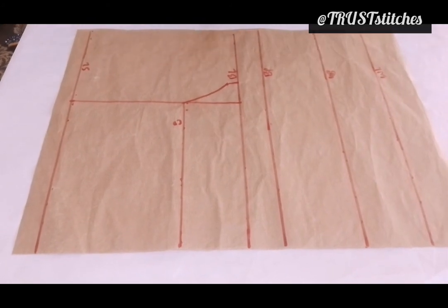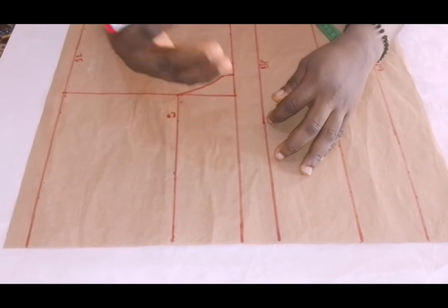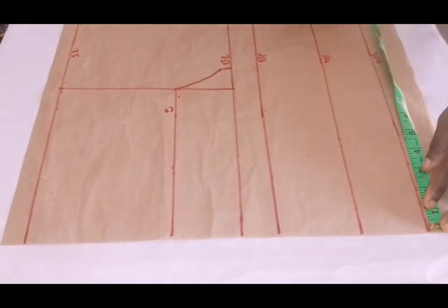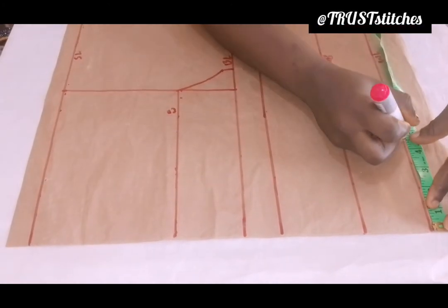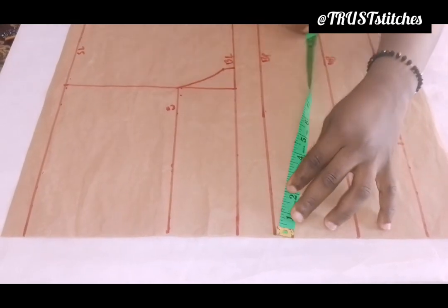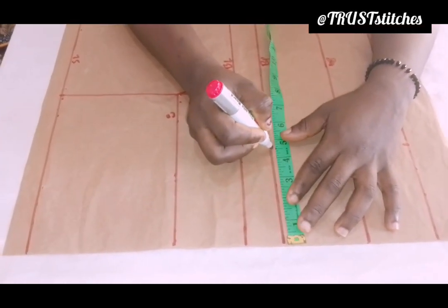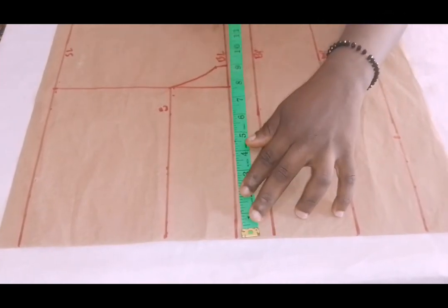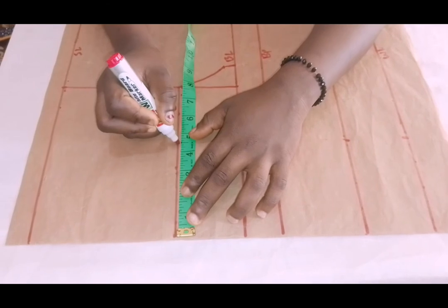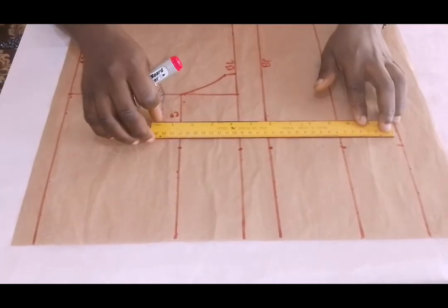The next thing I'm going to do is find my nipple-to-nipple measurement. My nipple-to-nipple measurement is 9 inches, which gives 4.5. I'm going to start marking from my waistline at 4.5. I'll come right here at my underbust and mark 4.5, all the way to my bust point also I'll mark 4.5. Then to my bust line, 4.5, then to my chest line, 4.5. I'm going to make a straight line like this.